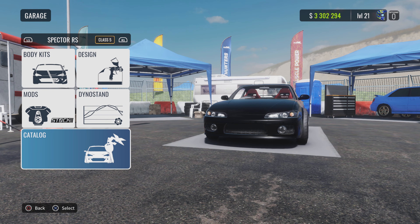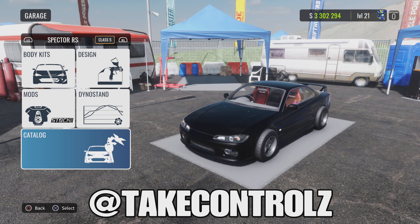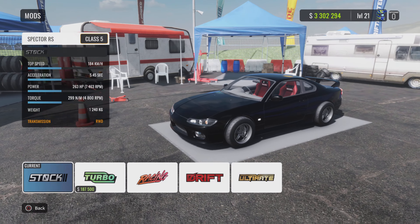Yo, what's happening guys? Back on CarX Drift Racing Online. In this video we're doing a Nissan S15 build, the Spectre RS. Let's do it.